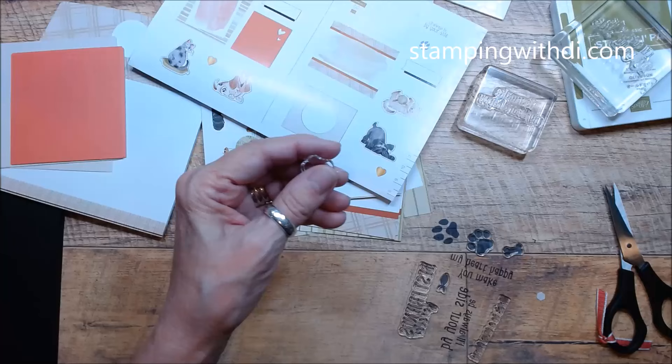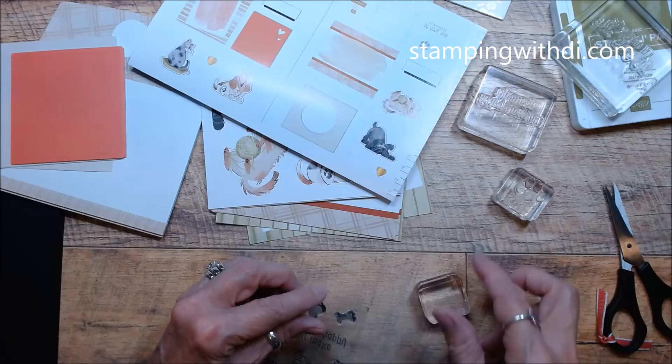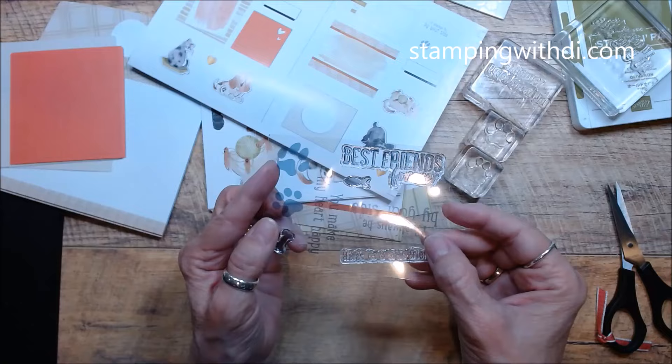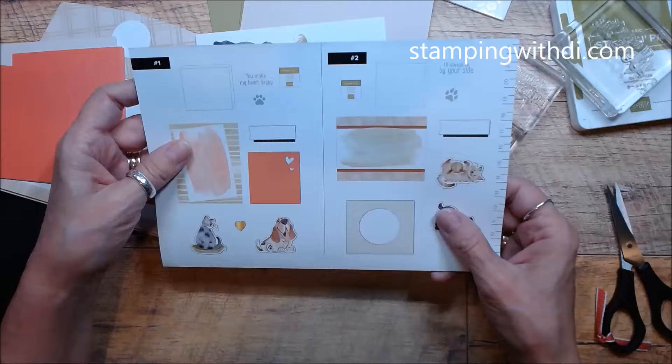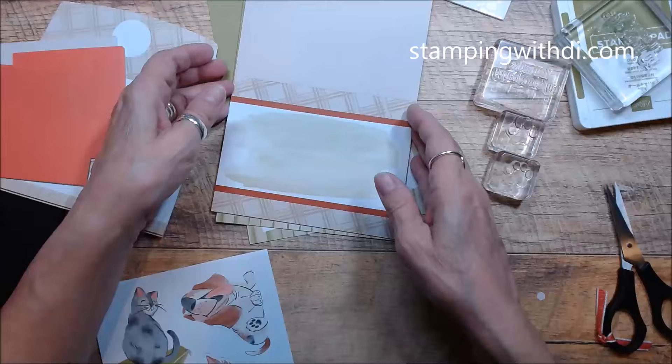This would be great if you have a friend that just got a new puppy or a new kitty, or maybe you know somebody that works at a rescue. I might give one of these kits to our vets because it would be super cute for them to stamp on envelopes they send out. And what I like is it lets you choose — maybe you're not a cat person, you can choose the dog. Maybe you're not a dog person, you can choose the cat.